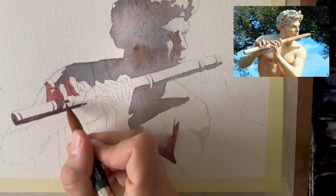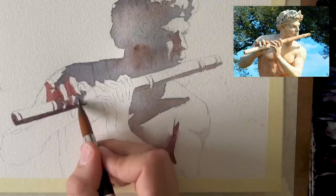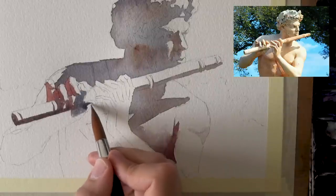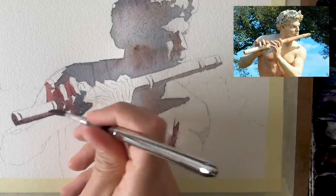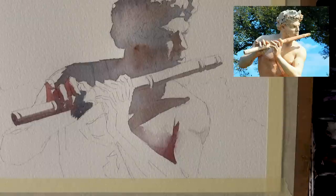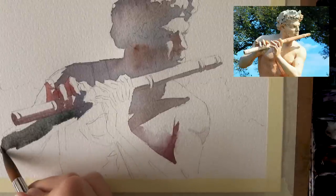I'm continuing with this formula of just two values - light and dark - and notice how this immediately gives a nice sense of three-dimensionality. I'm working hard on not going too dark because I do tend to do that a lot, and I want to go just as dark as the reference dictates. Here we have a shadow at the base connecting to the shadow here. This is very similar to drawing because you're just going over the light and shadow shapes. Keeping the painting size small also takes a lot of pressure off you.